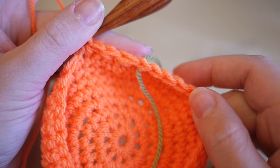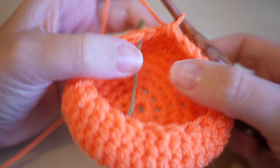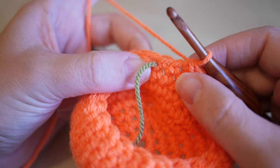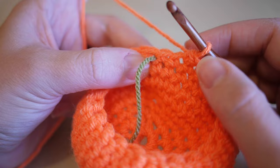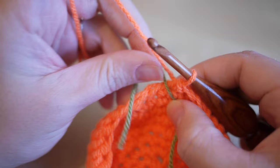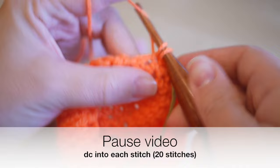Once you get to the end of this row your work will be starting to become more bowl-like. If you find you're over or under on your stitches - don't worry, it happens! You have a choice: either double crochet the next two stitches together or go straight into the next round. I'm going to place my stitch marker and do one double crochet into each stitch from the previous round - 20 stitches in total - and I'll meet you back at your stitch marker.